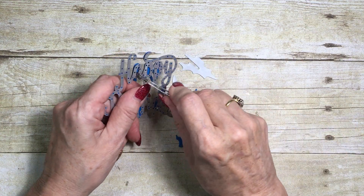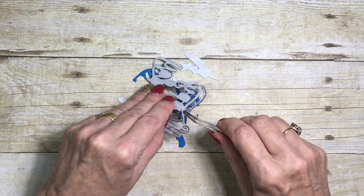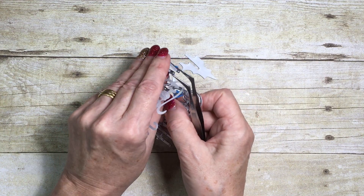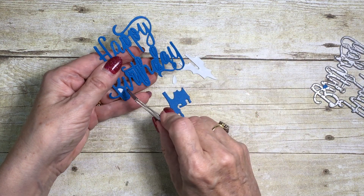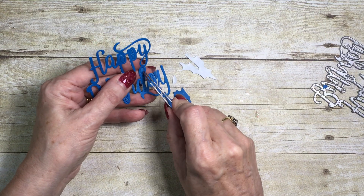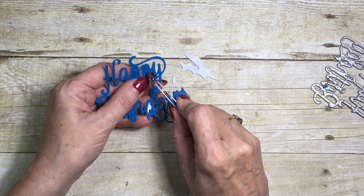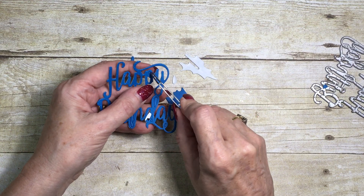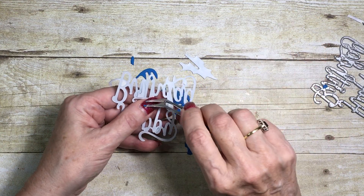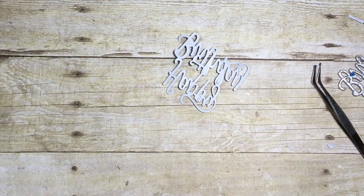I'm just going to gently remove this from the die — just ease it out, there we go — and just loosen some of these extra little pieces. I found that if you leave them, when you come to take the backing off, a lot of these pieces will just ping off. So that's why I'm not too worried about them. There we go, let's clear that out.